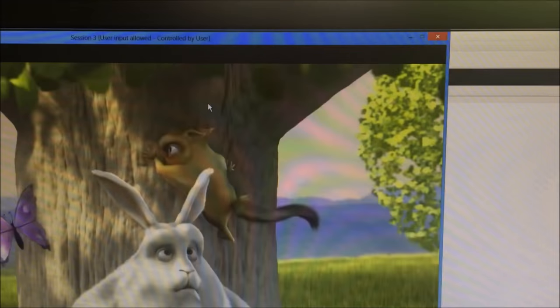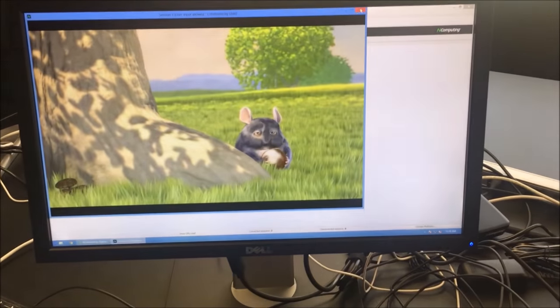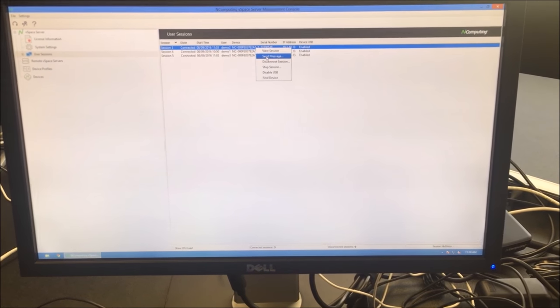From this interface, you may view the user's session or send a message to the user.